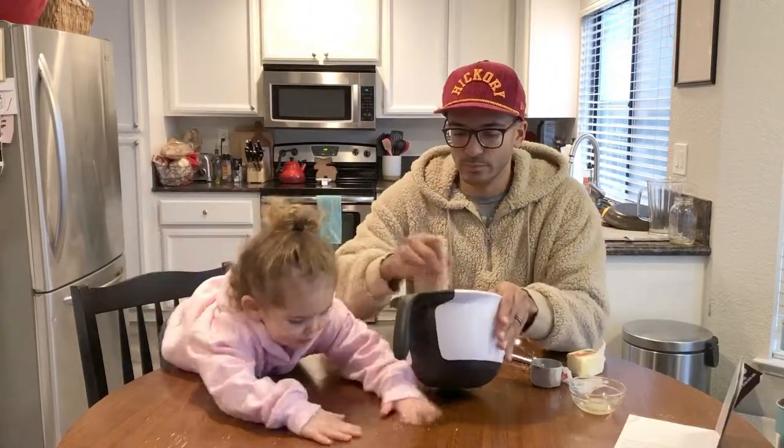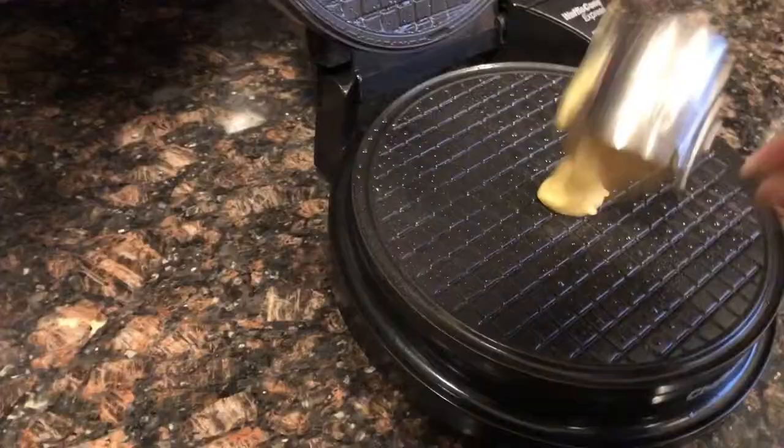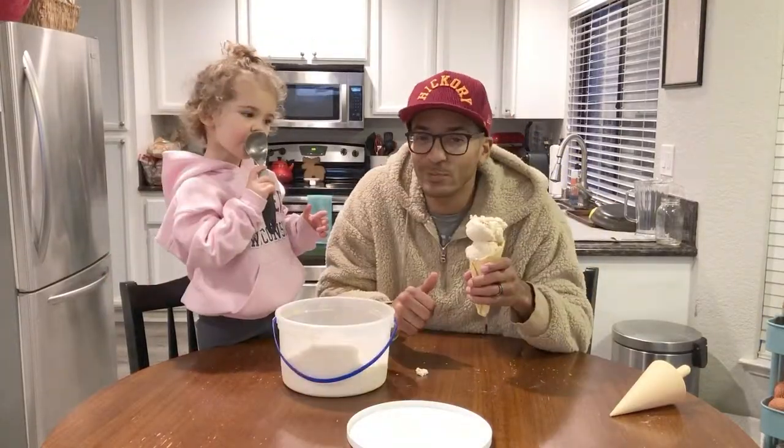Look, look. Look, daddy. Here is the waffle cone express. It's working. It's working out. That's it. That's our first waffle cone we've ever made. How's that look? More? I think we're good to go.